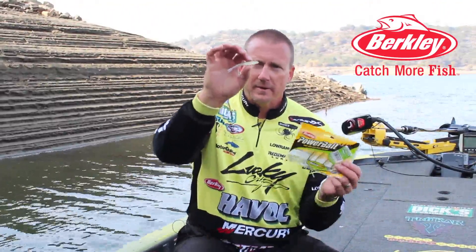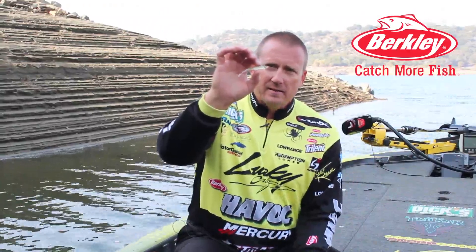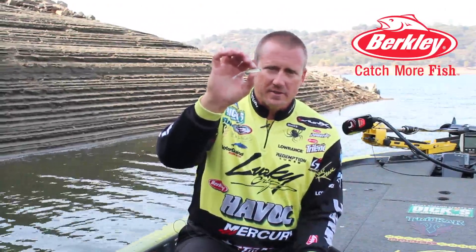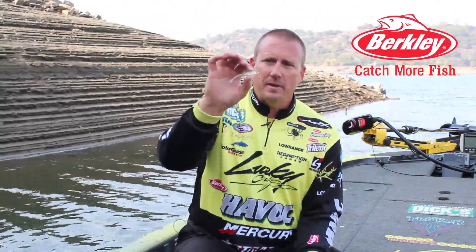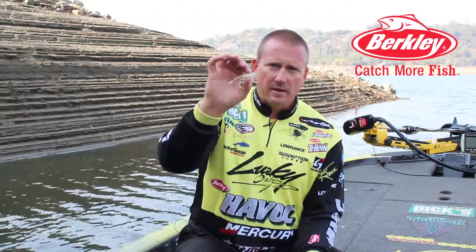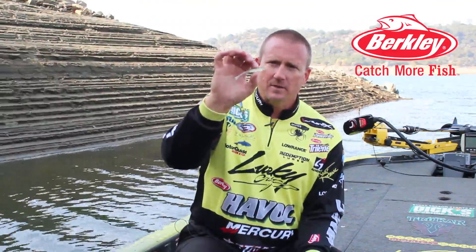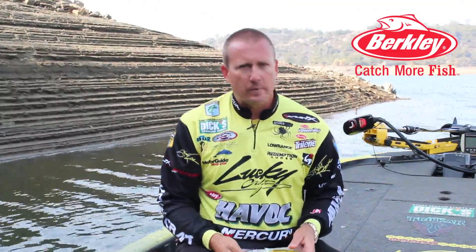I'm going to show you my little go-to clearwater finesse bait. It's a Berkley Hollowbelly 3-inch split-tail minnow — that right there. That is bass candy. It's just a little scooby snack to a fish. But when you need to get bit, and it's a tough bite, and they're feeding on small minnows, it doesn't get any better than that right there on a drop shot rig. A clearwater finesse bait that absolutely will hammer them.